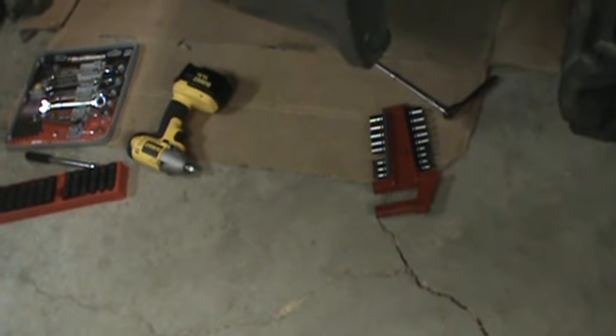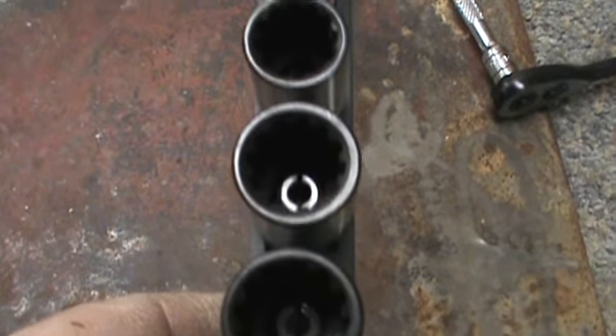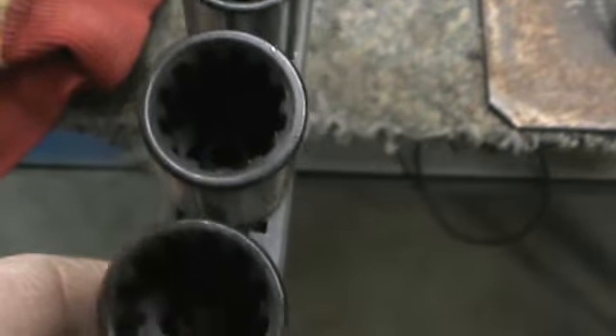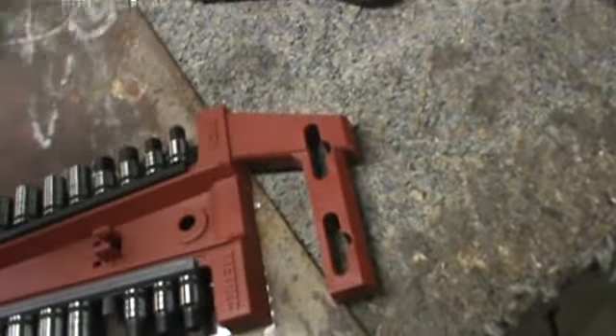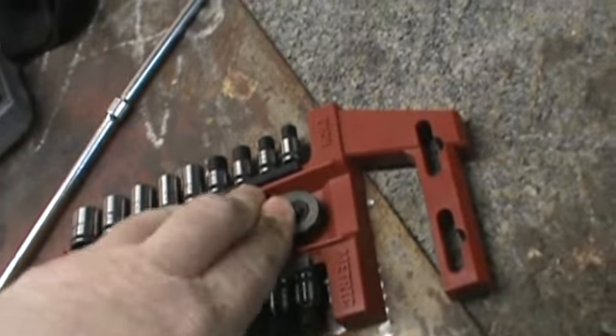I don't know if any of you have checked out Sears Craftsman lately, but I just did and I kind of like some of these new socket sets they've come out with. This is one of those socket sets that fits six different fasteners. I really like these — they're pretty good, made by Craftsman.